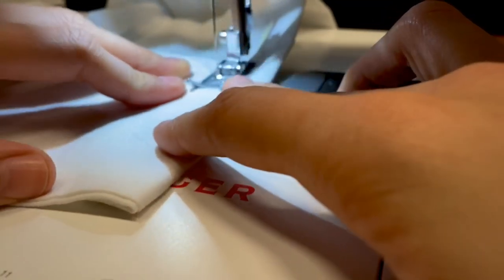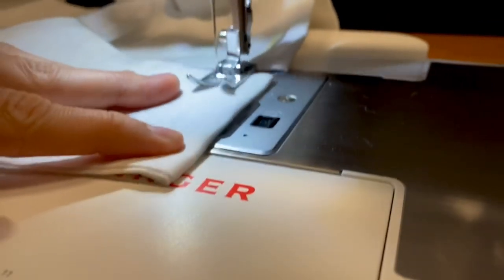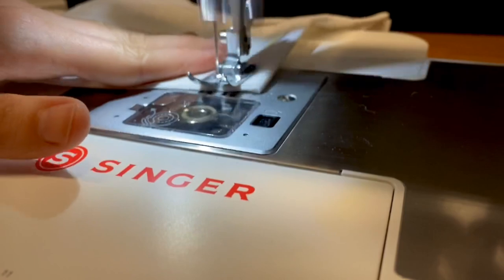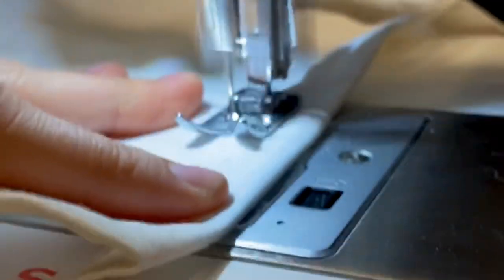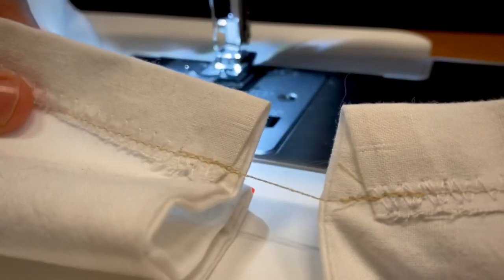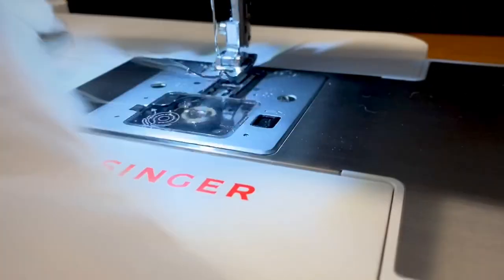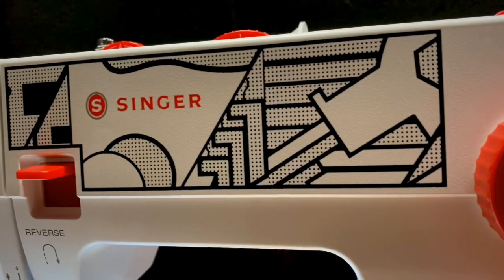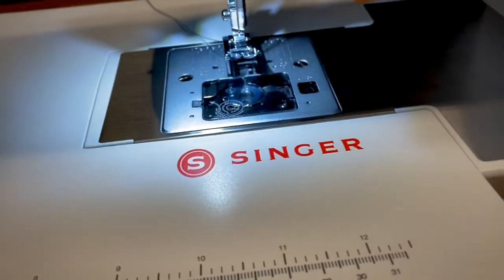I spent a couple of hours putting together masks just to get a feel for mass producing pieces on the CP6350, and I think I'm in love. Other than a broken needle, I didn't run into any real issues. I still think the plastic dials and buttons feel a little chintzy, but that's a minor complaint. It's got a fun design and the accessory kit is fairly impressive. If there's anything I'd add, it would be a kit and instructions for maintaining it over time, because that's really going to affect how long this machine lasts in our costume shop.